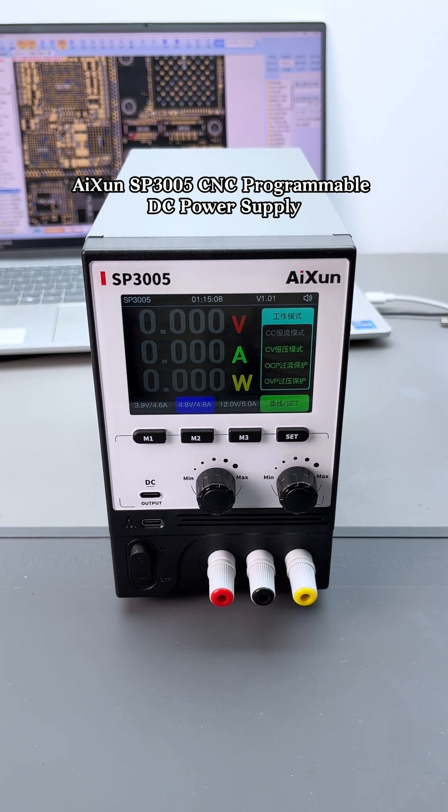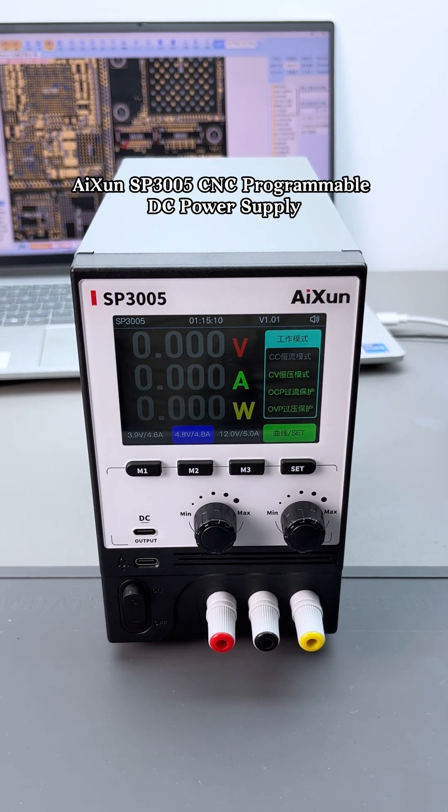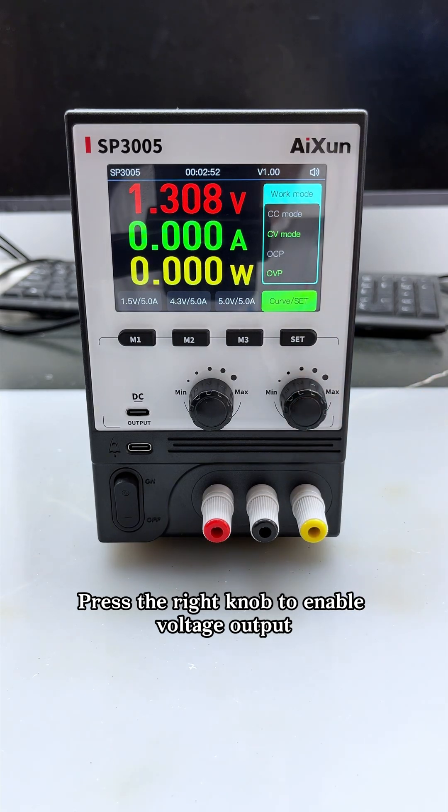AI-SUN SP-3005CNC Programmable DC Power Supply. Press the right knob to enable voltage output.